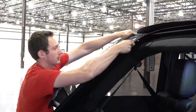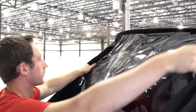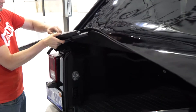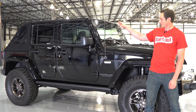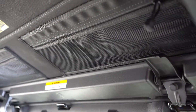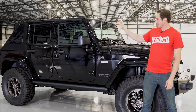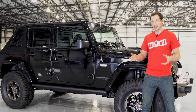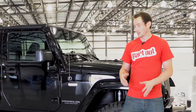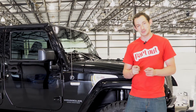We finished up installing the Bestop soft top here. It's got that cool fastback styling on the rear, pretty rugged material. As far as the front goes, they've got these little pockets that you can actually store stuff in like gloves, tape measures, zip ties — stuff that you would want for a Jeep. This also has the Sunrider feature, so while you're parked and it happens to be sunny, you can quickly flip back the front part and have a topless front part of your Jeep. If you guys have any questions on the soft top, feel free to drop a comment below. We'll be happy to answer. Otherwise, feel free to subscribe and like us on Facebook. We'll see you guys next time.